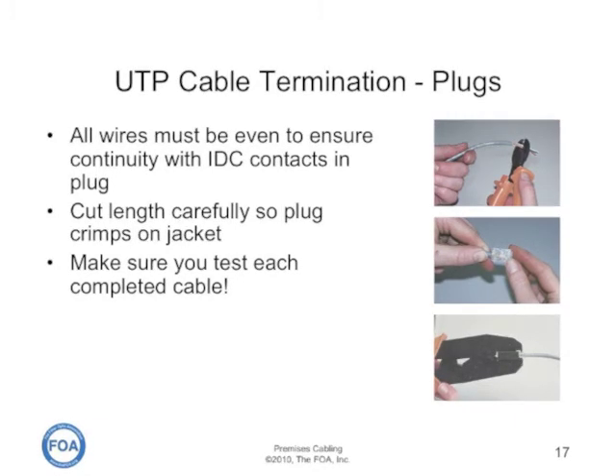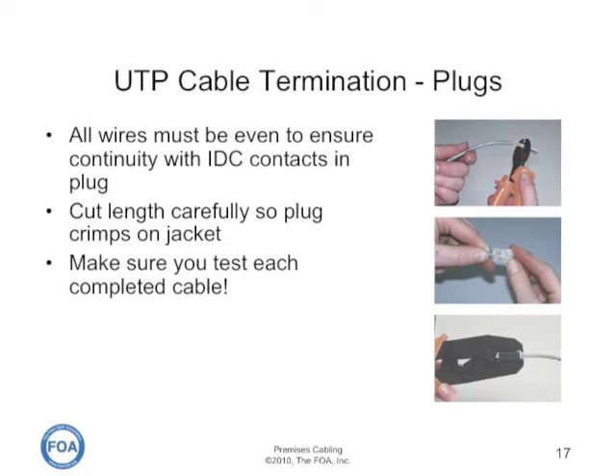After you make a cable up using your own plugs, make sure you test each and every one of them because it's very easy to make mistakes.